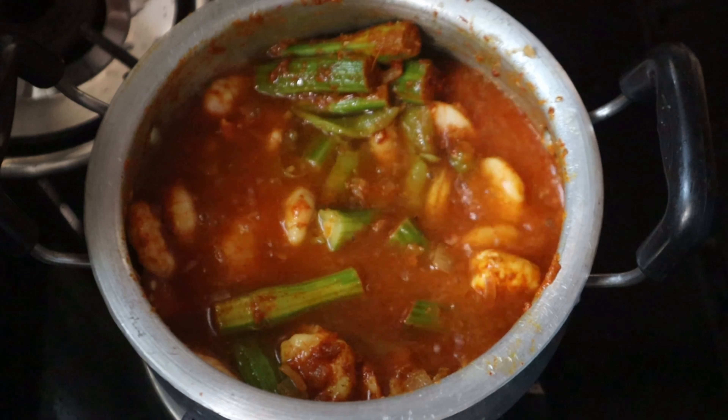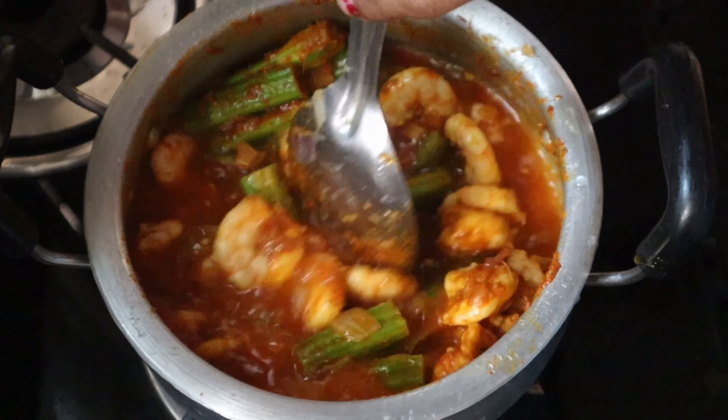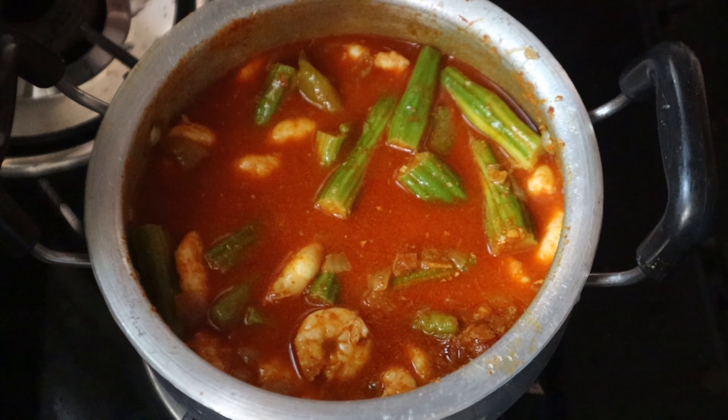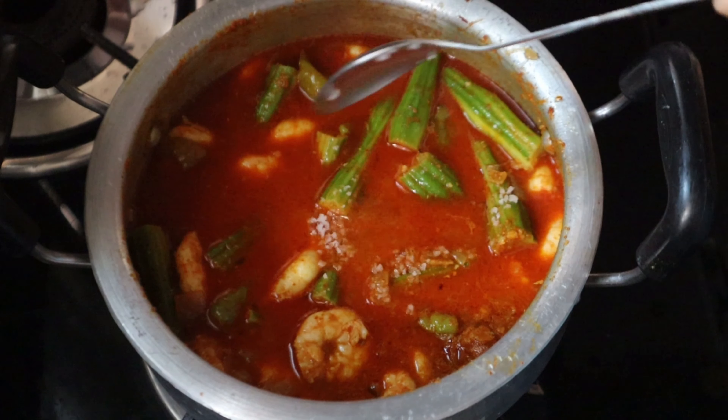Add 1 cup of water in the stove. If you want to add salt, adjust to medium flame. Add salt as needed.